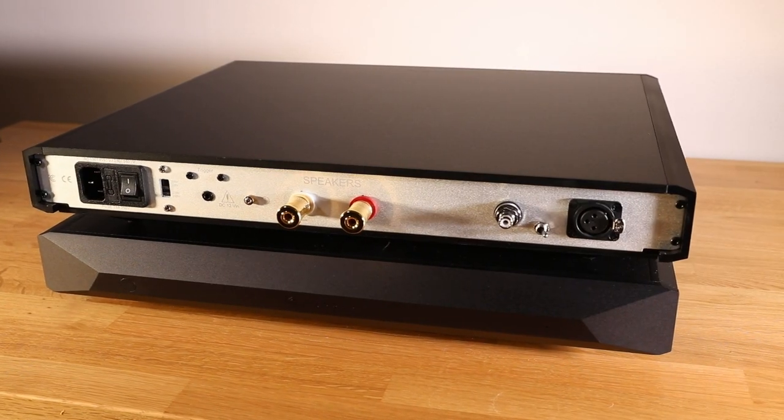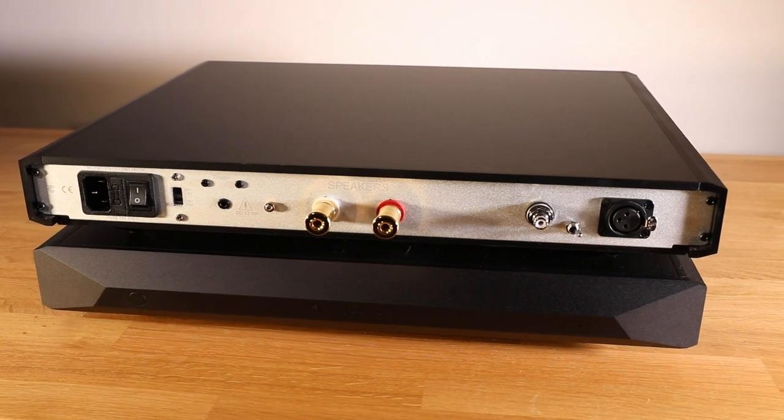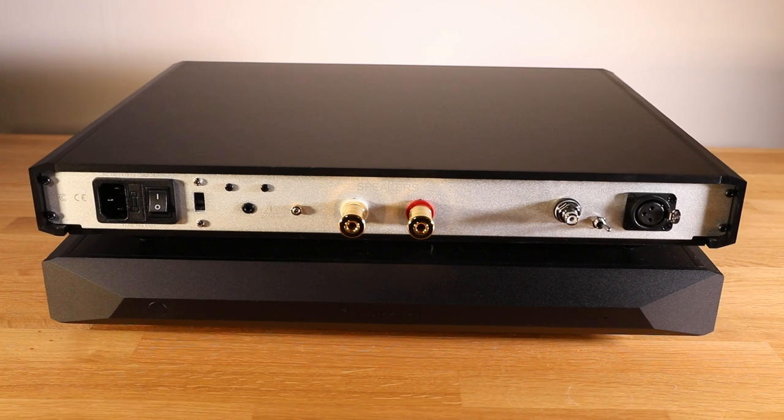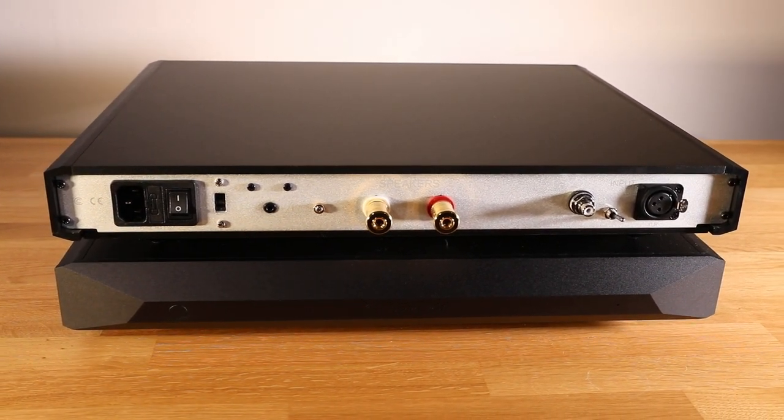But for the price it delivered a stunning performance on the same speakers. And that made me curious about the Evolution One monoblocks that, at €8,000 a pair, is half the price of the Technics SE-R1 — speaking to what this channel is all about, namely sound value.